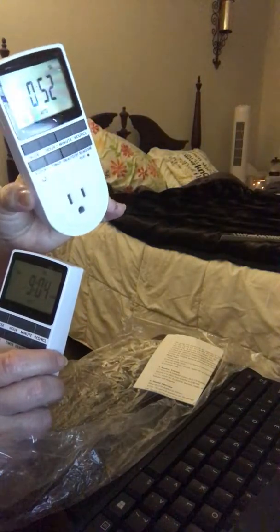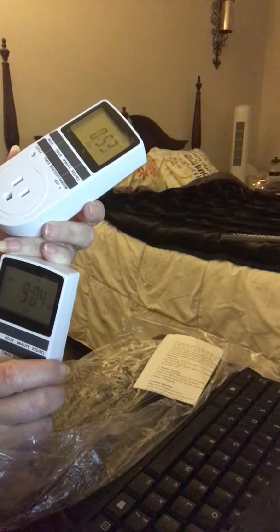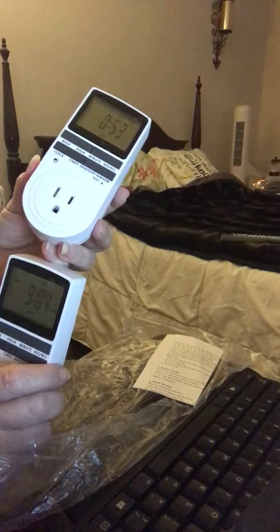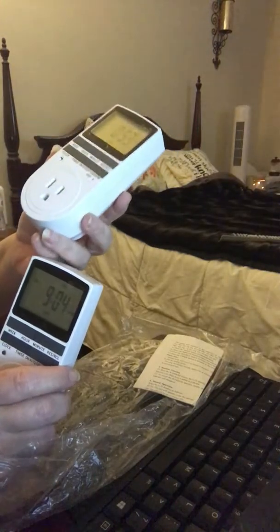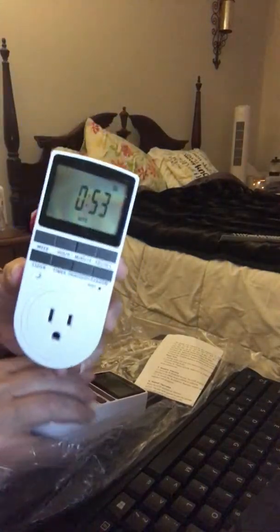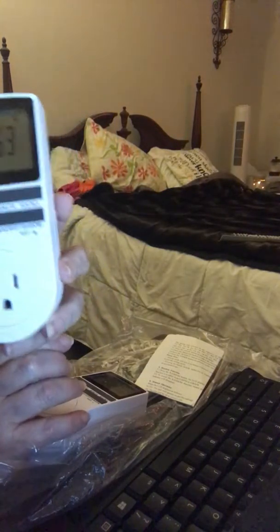I remember growing up my dad had a timer — it wasn't this technical. He plugged his coffee pot into it back in the day before Mr. Coffee had a built-in timer, and every morning when he got up his coffee was already made. It was a round circle timer where you had to click click click buttons to set it. This is so much better — my daddy would have been absolutely pleased with these.